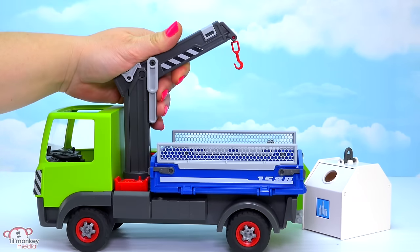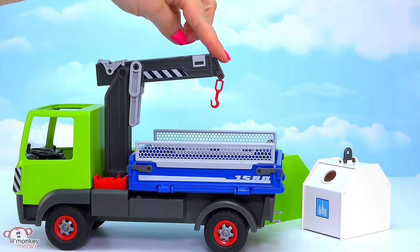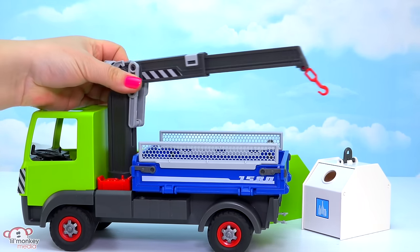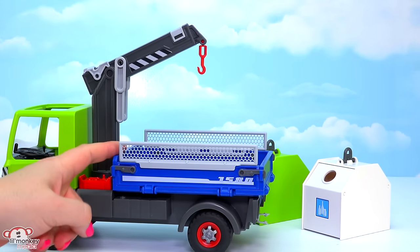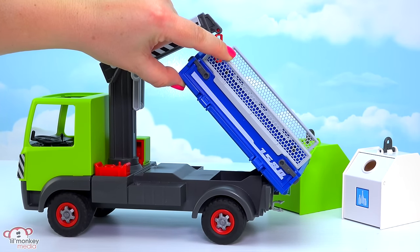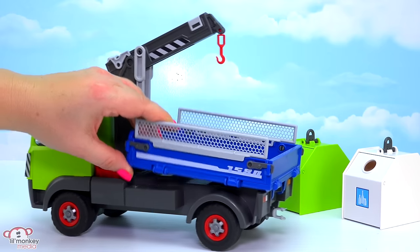The crane itself is awesome. It will crank up and down, and this end part extends out. It can spin all the way around, so you should be able to pick up your recycling containers from just about anywhere. The last super cool feature is that this is actually like a dump truck on the back — we can lift it up and dump out any extra trash or garbage that gets trapped in the back of the bed.